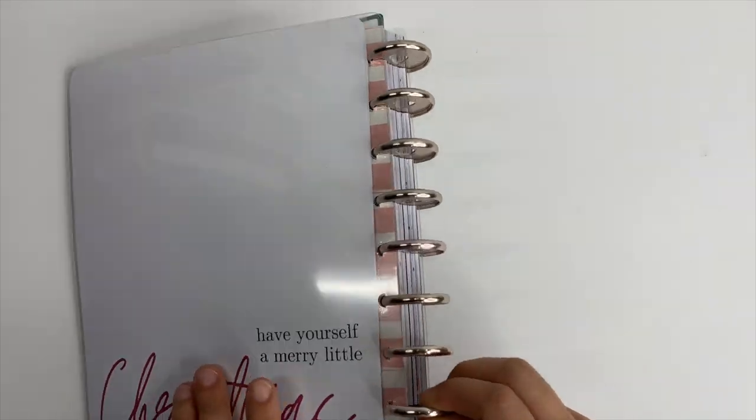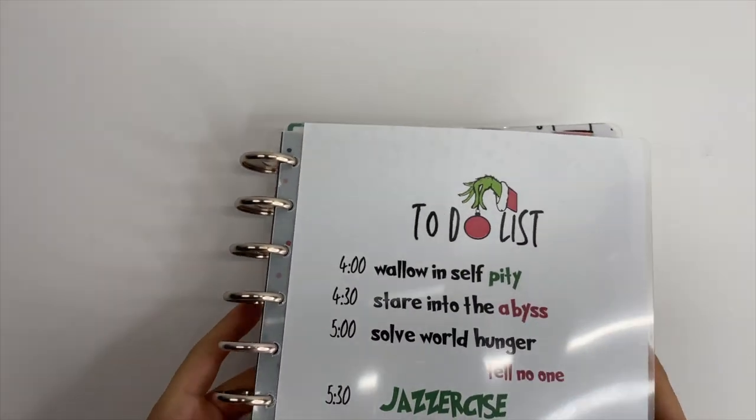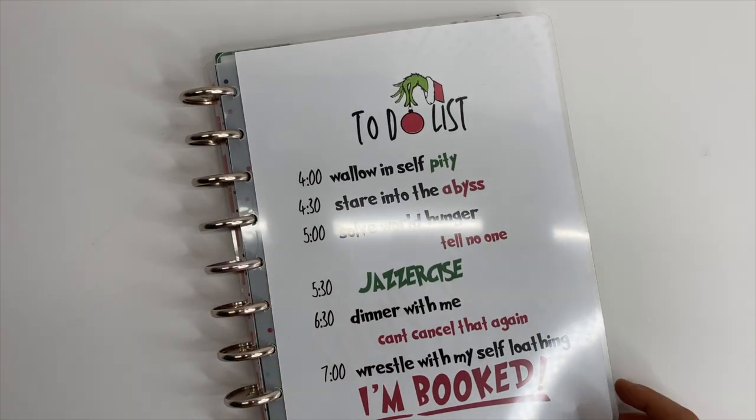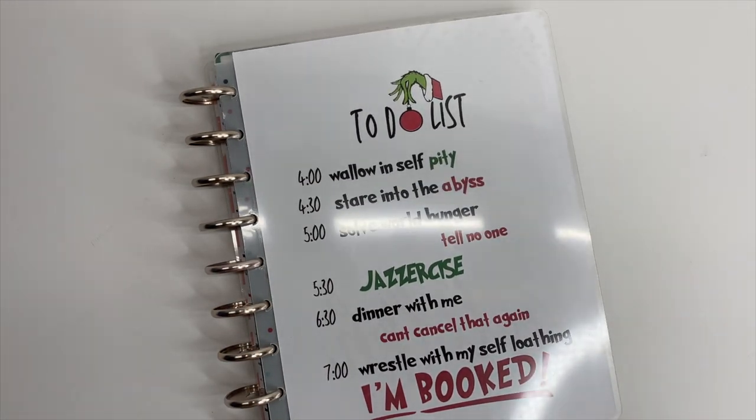And then we have the back cover. So that is it, you guys — that is going to be my Christmas planner. I'm so excited to have this thing set up. If you haven't already, make sure you subscribe, come hang out with me on Instagram, and I will see you in the next video.